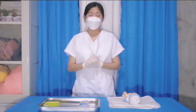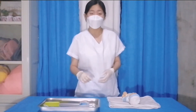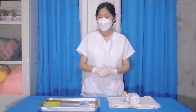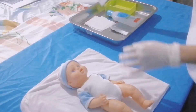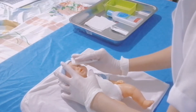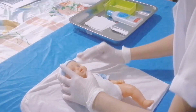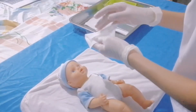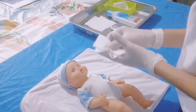To start the procedure, the first thing we are going to do is dry the baby's eye so that the skin will not be slippery. Using a gauze pad, we are going to dry the baby's eye. Use another gauze pad for the other eye.